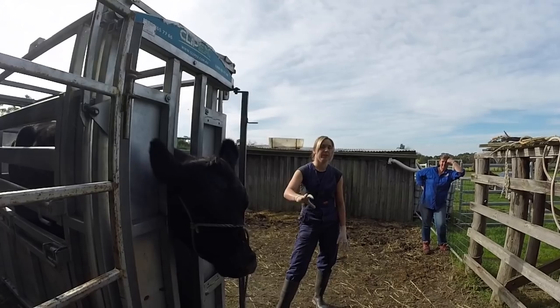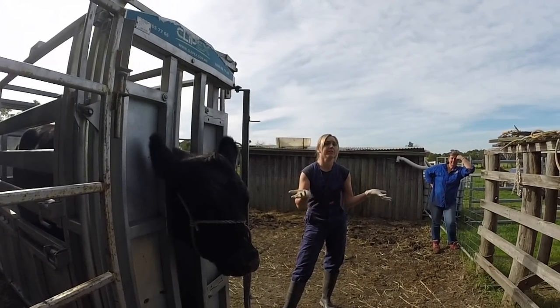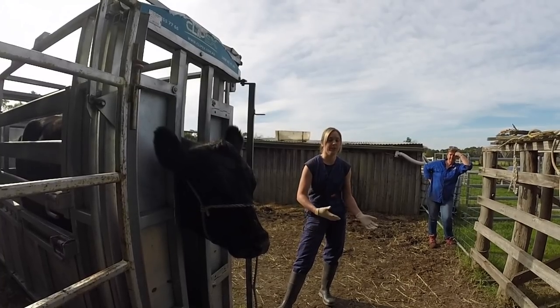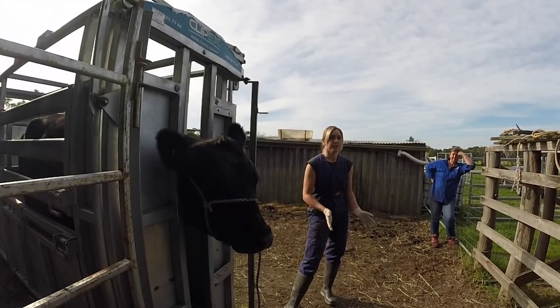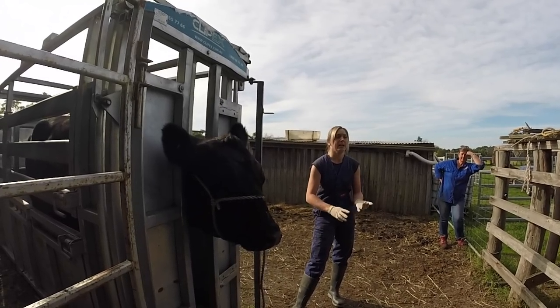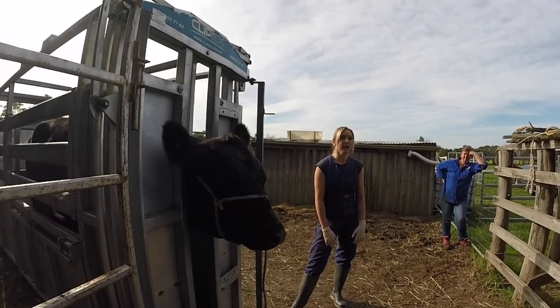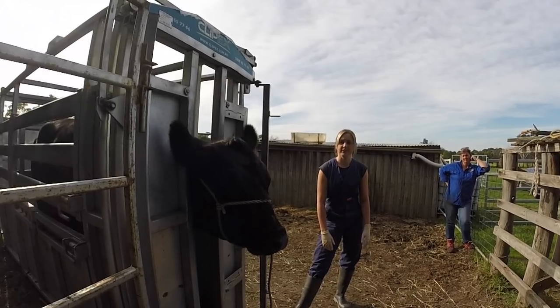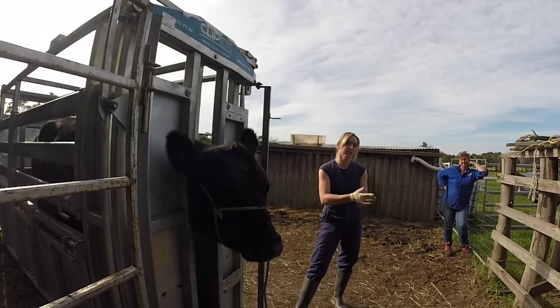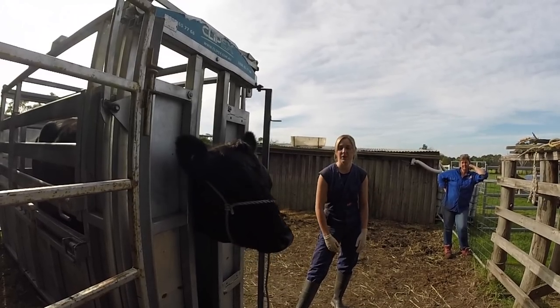With station four, if there's nothing obviously wrong — say I'm called out for a sore leg — I often won't look at the head because it'll just stress the cow out. But if you're doing a really thorough exam on a cow that's losing weight or just unwell without a clear cause, you should definitely include the head. Things like tooth infections or something stuck in the mouth could explain why a cow isn't eating well and is losing weight.